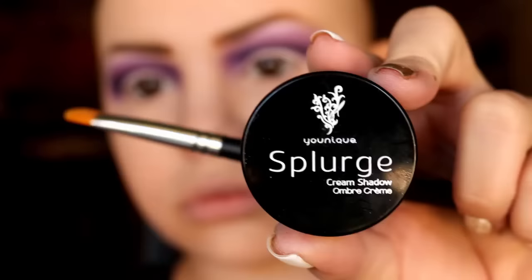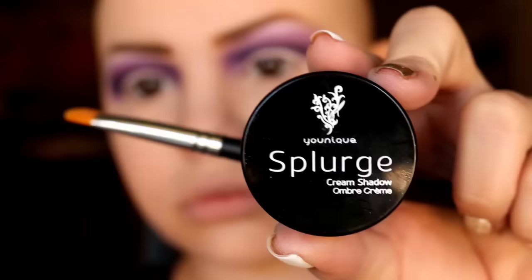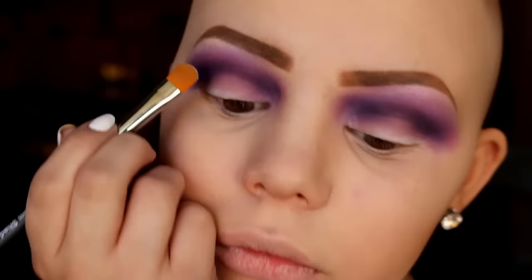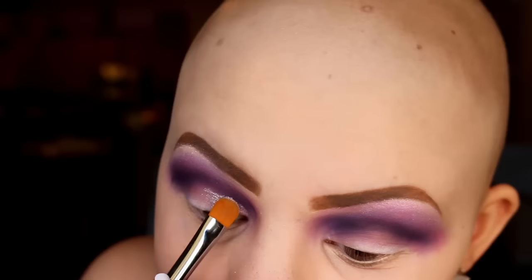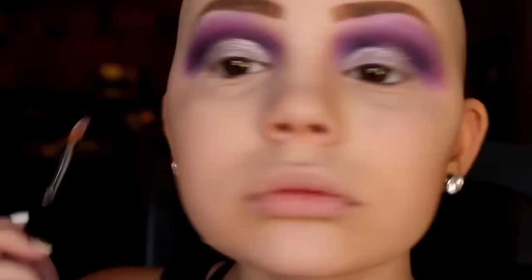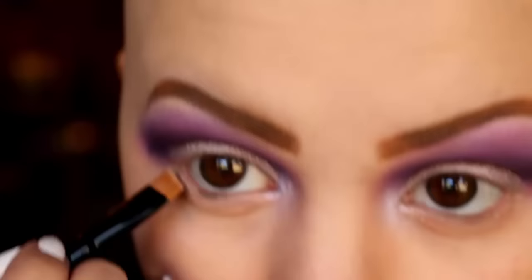Using my finger and blending in. Next I'm going to take the Unique Splurge cream eyeshadow in the shade dainty, using the cream shadow brush that came with it, and putting that all over my lid. I'm being very careful to line it up underneath my crease so we'll have sort of a cut crease effect. The glitter will spread just a little bit underneath the crease, so it won't be the cleanest cut crease.